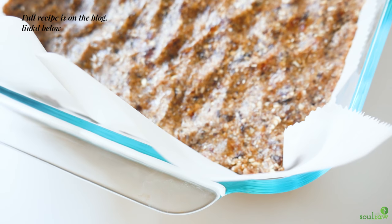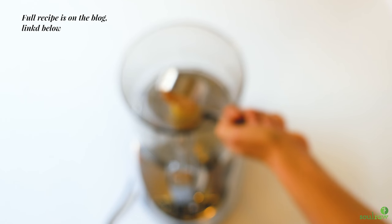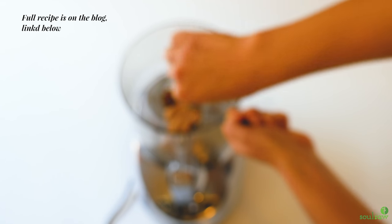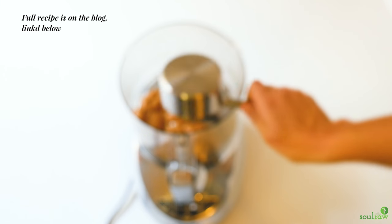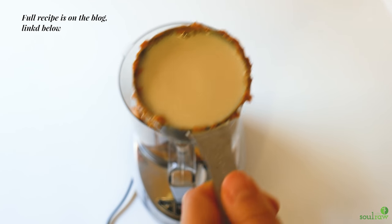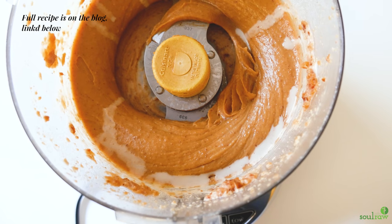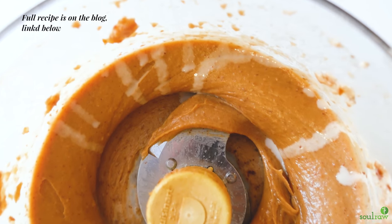For the filling, we're using my all-time favorite peanut butter. If you're allergic to peanuts you can easily use almond butter instead. We're going to sweeten it with Medjool dates — sticky, sweet, and yummy — and some soy milk. I'm using the same measuring cup as for the peanut butter; less dishes is always a good thing.